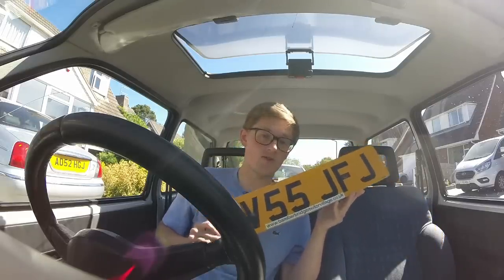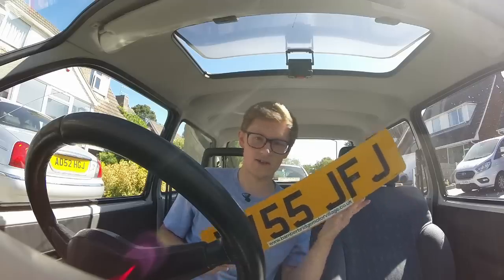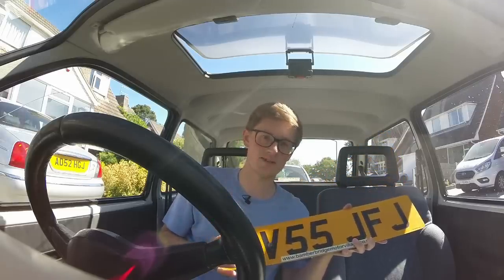The final three letters are random, so any car can have any set of three letters as long as it's not something rude, because offensive combinations are exempt from being on number plates.